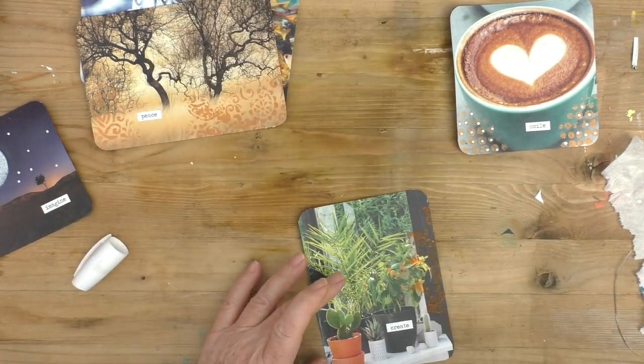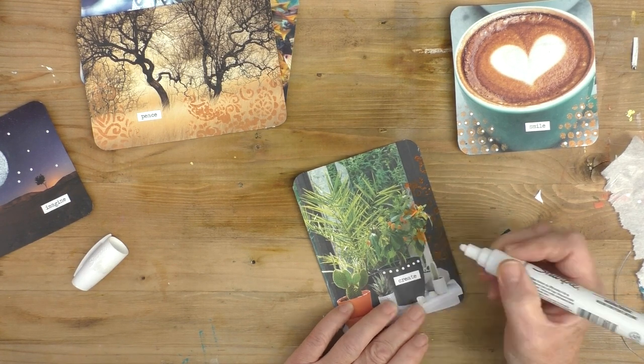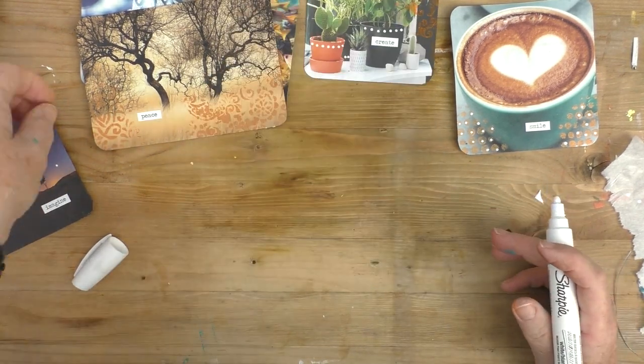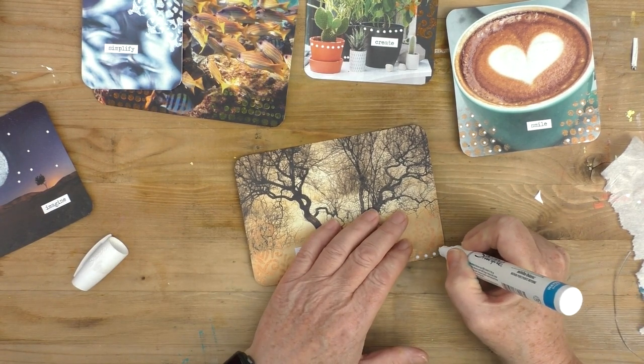I was going to cut out words from my magazine pages but instead I decided to use up these Tim Holtz Chit Chat stickers. Once I'd identified them I did change some of them a few times — that's why I'm now just pushing them right down. I've added some words, and seeing the stars I added to the moon card I decided to do a little bit of dots on the others too — I just like dotting things. These cards could be used in so many different ways, just with some nice positive words and positive images, added to journals or on their own.